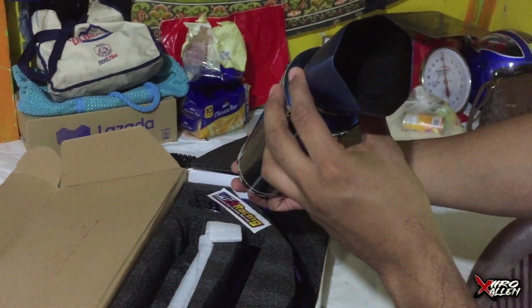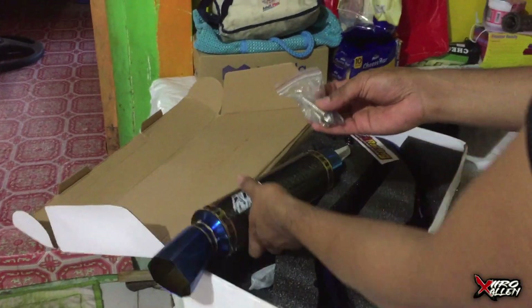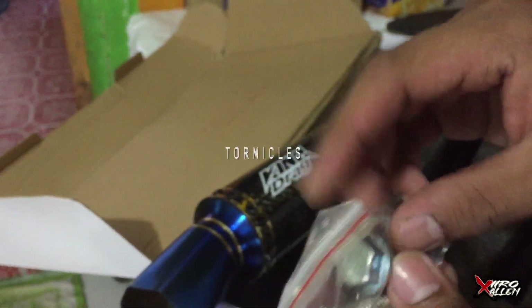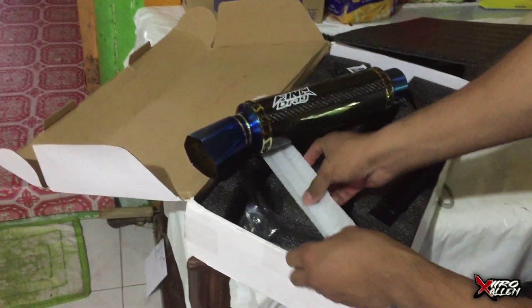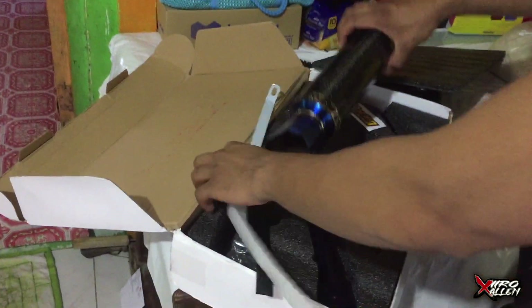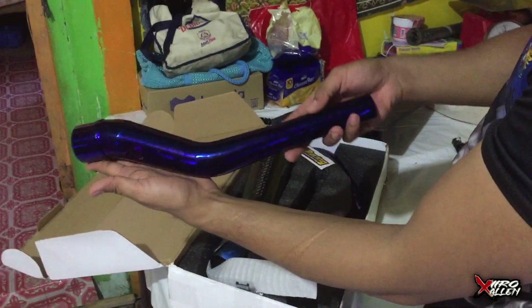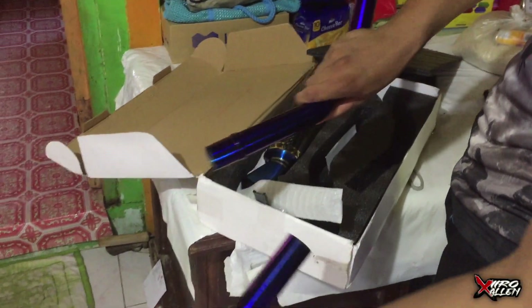Napakatikas oh! Nice. And it comes with — meron po tayong dalawang spring at isang turnbuckles. Meron din po tayong plastiko na kulay black. At meron din siyang kasamang bracket — stainless bracket. And another thing, meron pa rin po tayong kasamang violet titanium.